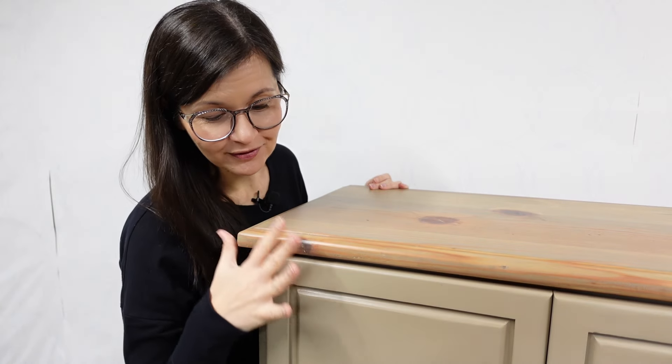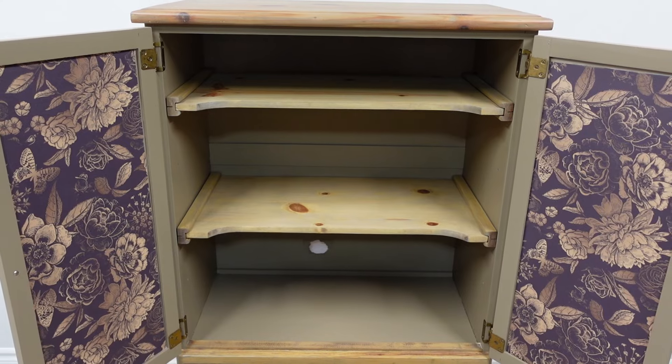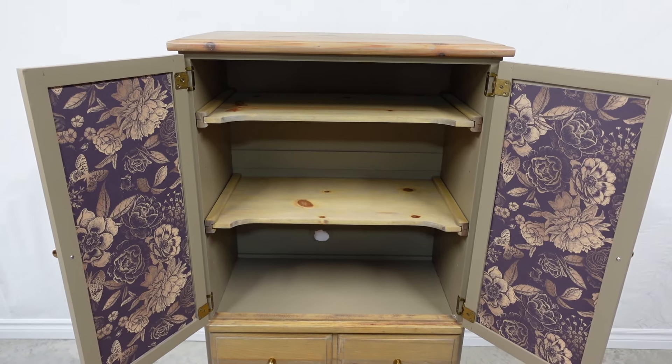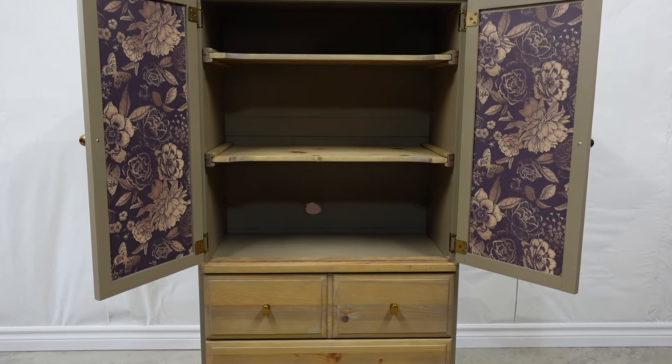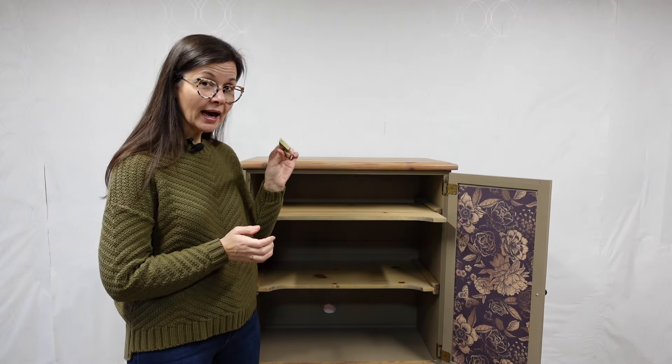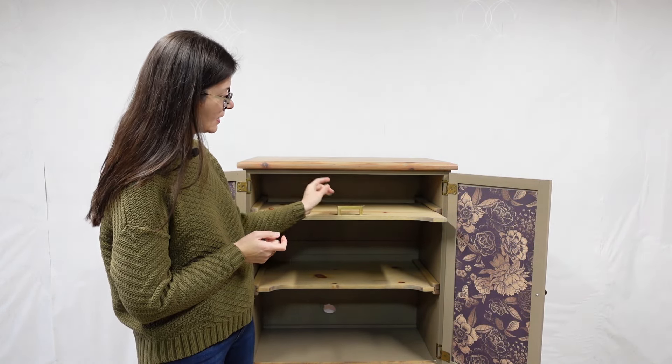Now that the armoire is all refinished, let's see what I have to work with. I'm going to start by adding storage hardware — I don't even know if that's a real term or if I just made it up, but it's like hooks and things to organize. I need to see which containers are going to work best for storage in this armoire. These shelves pull out, which is really convenient, but I want to make them even more convenient by adding a little handle right here — and it's just really pretty.